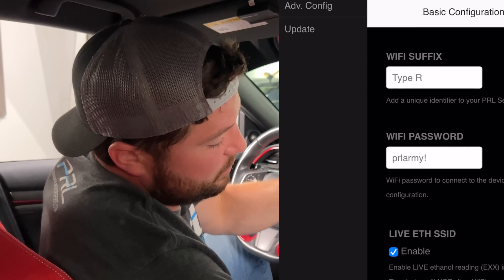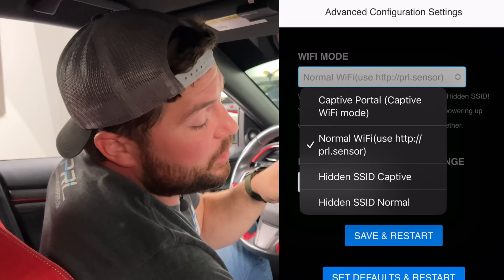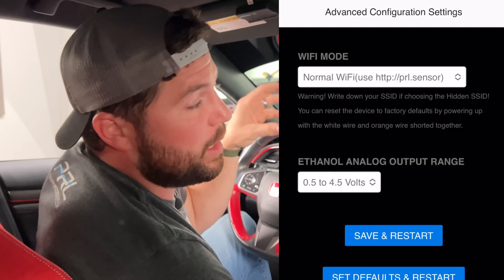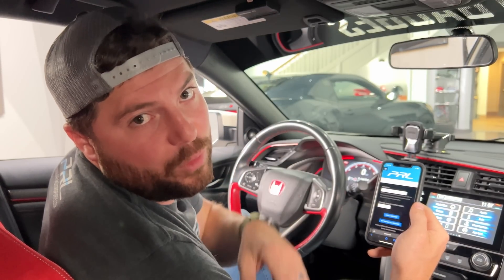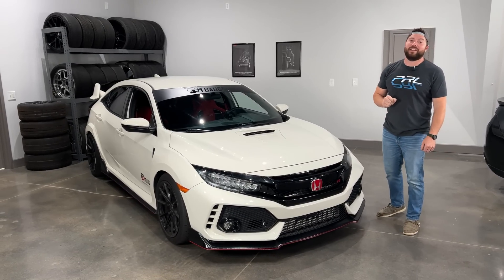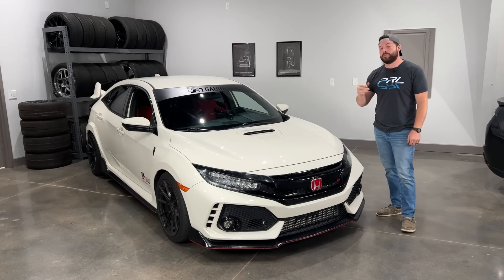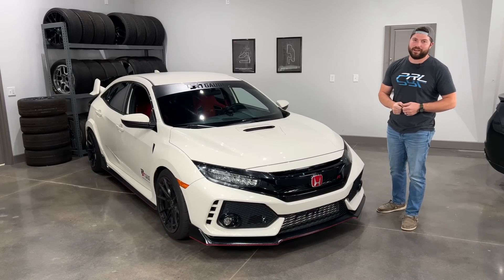If we jump over to the advanced configuration settings we can see that we have our Wi-Fi settings that we can change, and then you can change the analog output either from a 0.5 to 4.5 volt output or you can go to a straight 0 to 5 volt analog output. So as you can see PRL has your ethanol content covered. For more details and model applications check out the link below or head on over to PRLmotorsports.com.